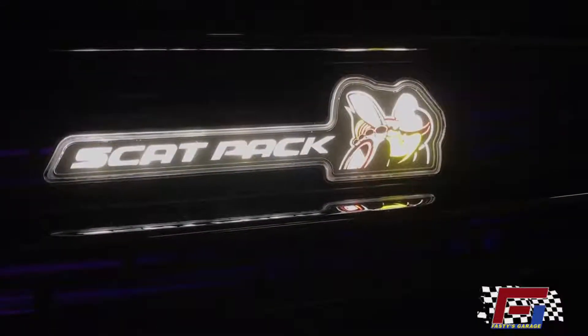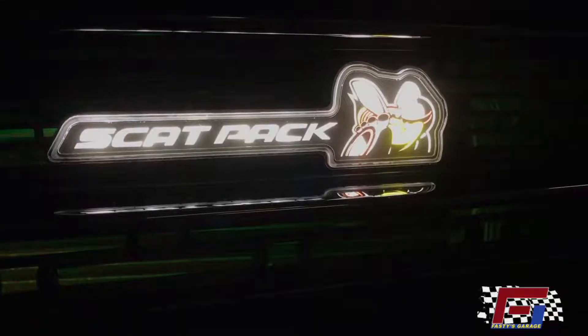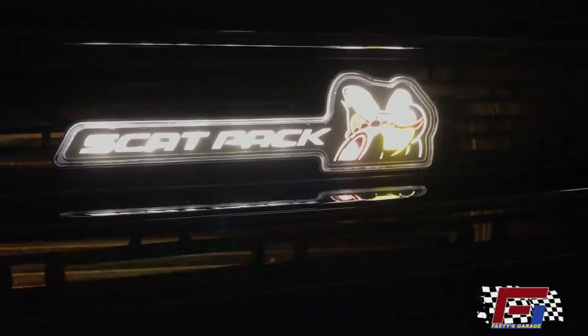Hey, we're back at it today. Just finished up installing this Cat Pack X Loom Badge. John's back in with his plum crazy, adding some more stuff, taking care of the last few minute details before we are Mopar 2.